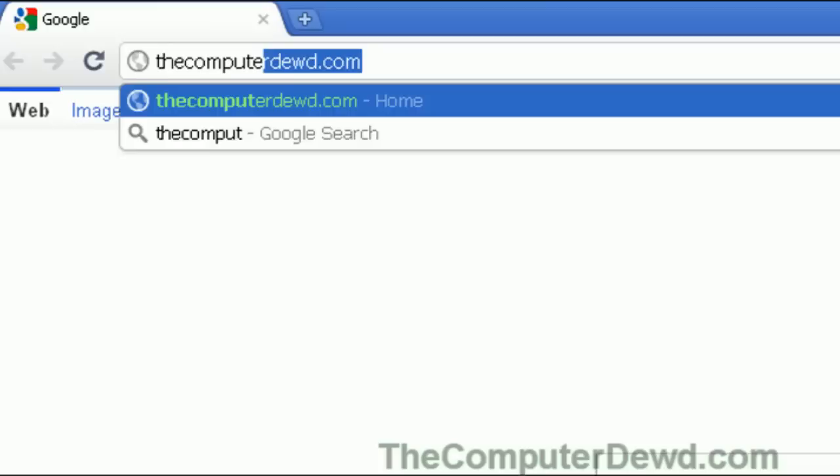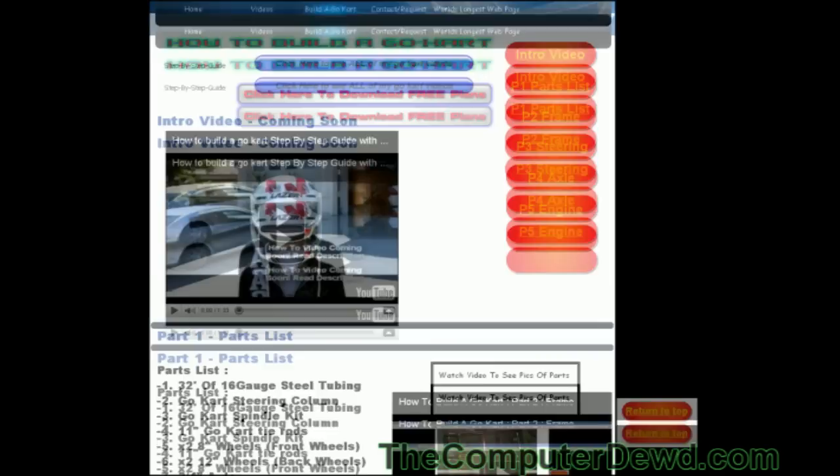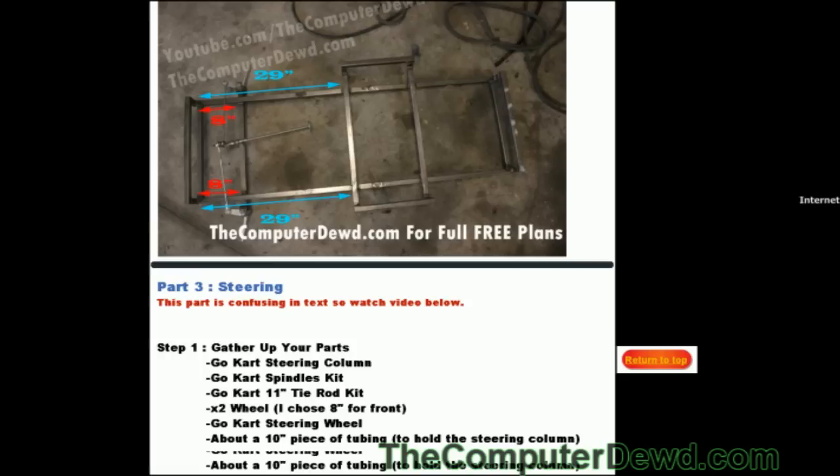Hello YouTube, it's ComputerDude here and welcome to part 5 of how to build a jungle go-kart. In part 5 I'll be teaching you guys the entire engine setup. Don't forget you can go to thecomputerdude.com to view or download your free go-kart plans — I'll have a link for that inside the description box below.